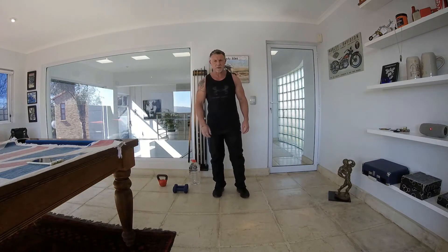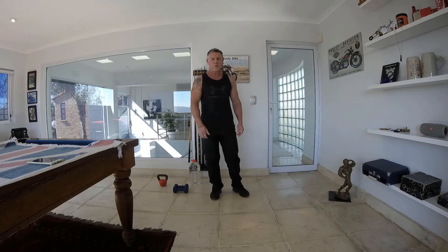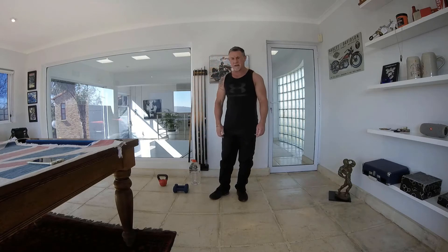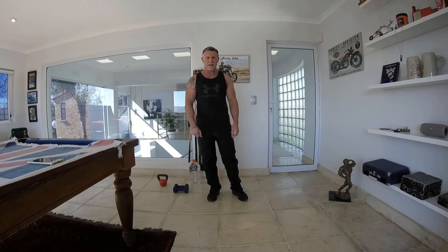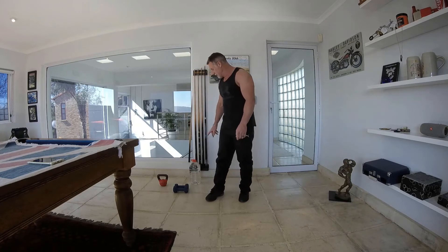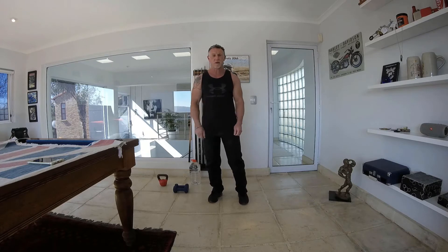Good morning everyone, everyone is well, fit and strong today. What we are going to be doing today is a full body workout. Not much equipment needed — only a set of dumbbells, a kettlebell, and a 5-litre water bottle if you want, or you could use a normal dumbbell or kettlebell.